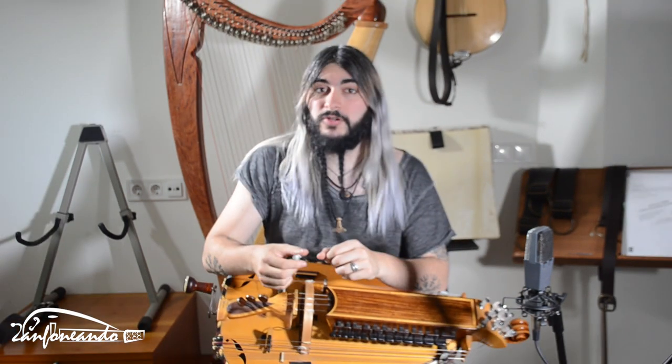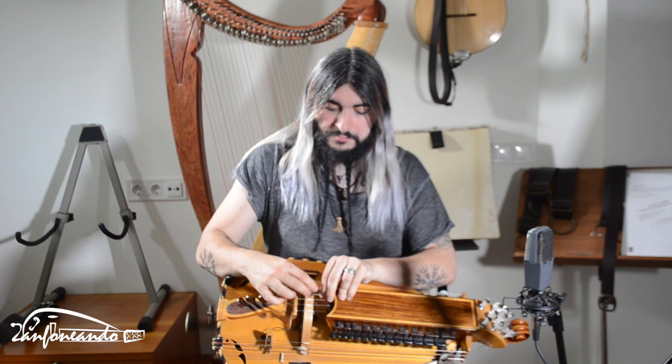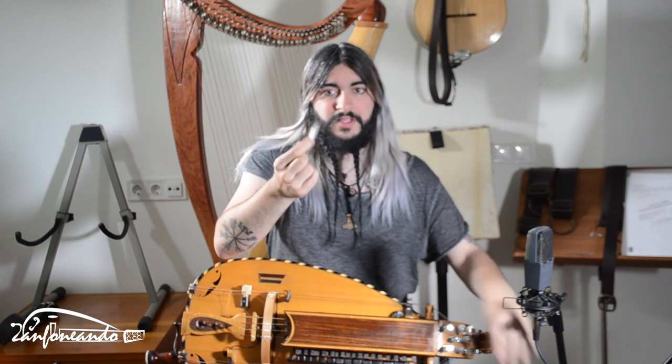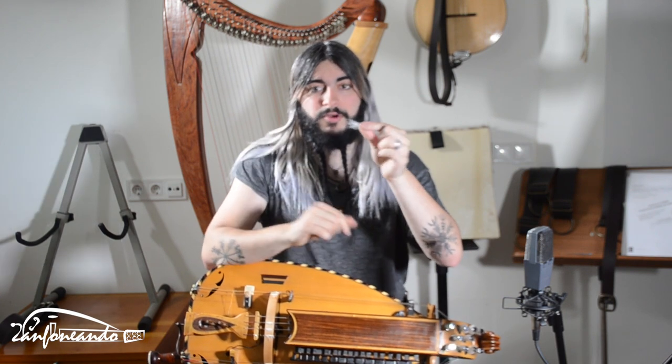First of all, I'm going to put some rosin on the string to prevent the cotton from rolling. Let's pinch just a little bit of cotton — squeeze! This is maybe too much. Let's see how it works!